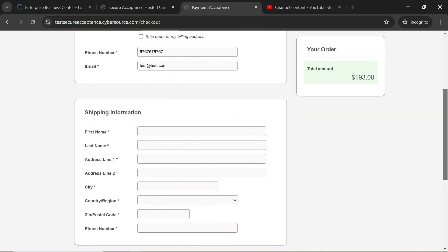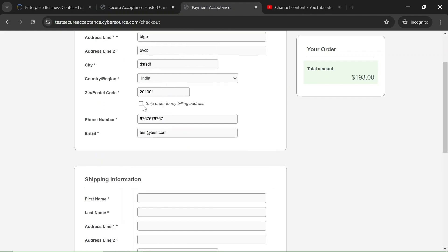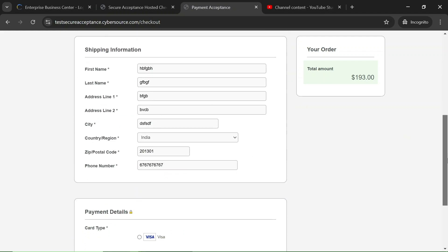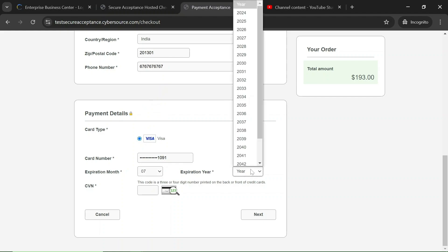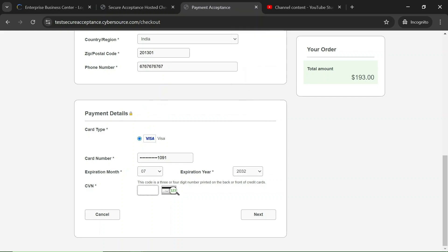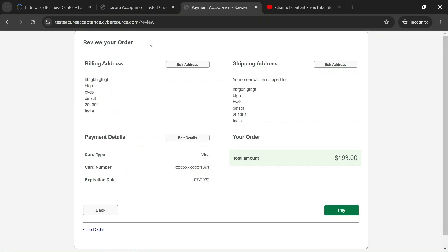We fill in the shipping address and copy the billing address details using the checkbox. Now we need to fill the card details. We are using the Visa card — here is the card number. We give a future expiry date, and any three-digit CVN number. Now we are on the review page, which also comes from CyberSource. We can review the details and edit if necessary. Let's click Pay to confirm the payment.